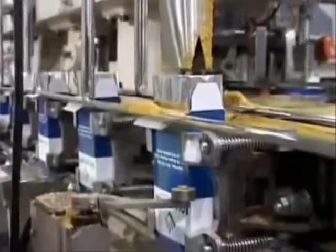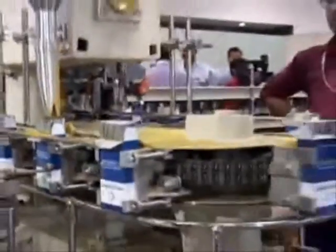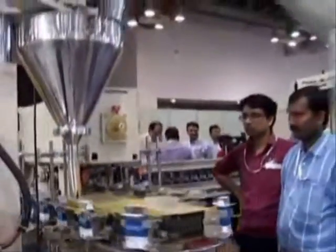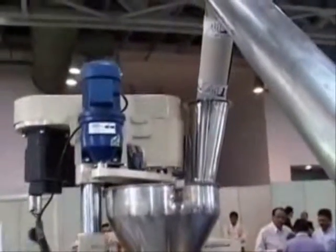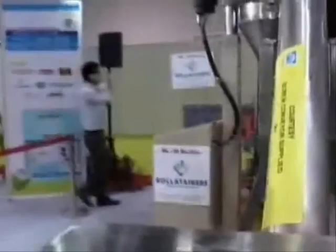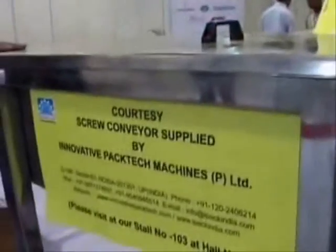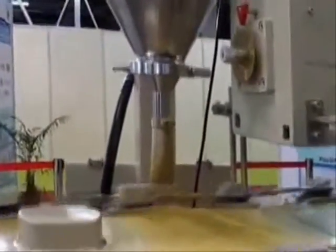We have the spice going into the monocarton. The weighment is done and we have a hopper. We are filling with an equal amount of weight every time. The raw material — that's the spice — from the screw conveyor is fed into the hopper. The screw conveyor is taking all the masala into the hopper. From there, we are filling into the monocarton.